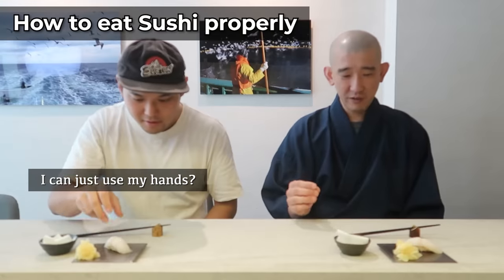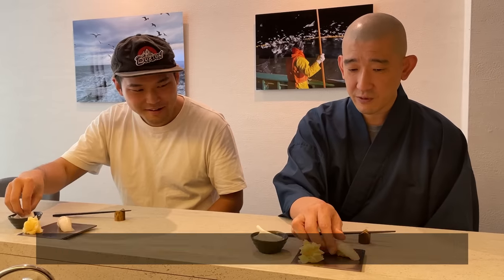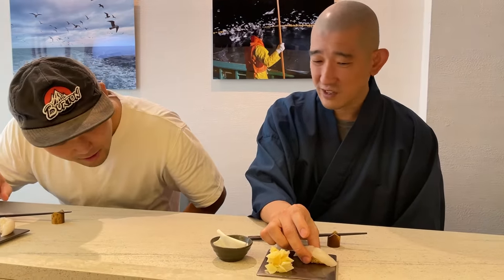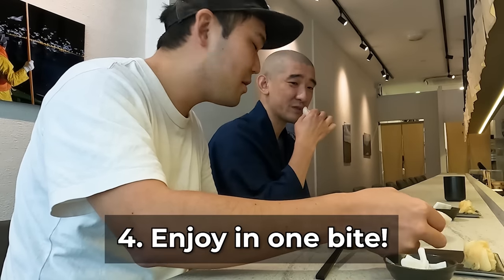I can just use my hands. You put it with the white side at first, then turn it in front, like 90 degrees, and catch the top and bottom of the sushi. Because sushi is actually very fragile inside, but the top and bottom are a bit stronger and easier to catch. Then just bring it to your mouth.